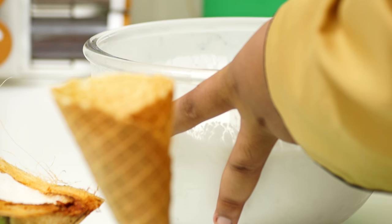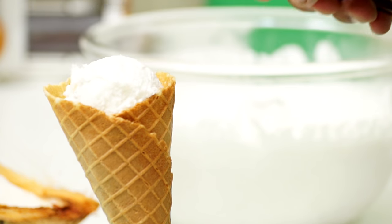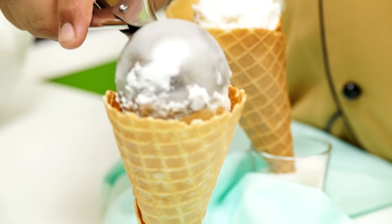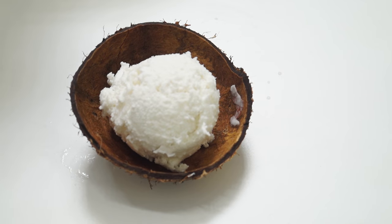Our ice cream is all set, so it is time to serve it. Let me grab a scooper — a perfect scoop. Our tender coconut ice cream is all ready. Let's find out whether it is as refreshing as tender coconut. It is, in fact. Make sure you try this and let me know how it goes for you. Especially those small pieces of tender coconut flesh that come in between — it's really delectable and refreshing. It will cool you down instantly. So make sure you try this this summer. Thank you for watching. Beat the heat. Do subscribe to our YouTube channel.